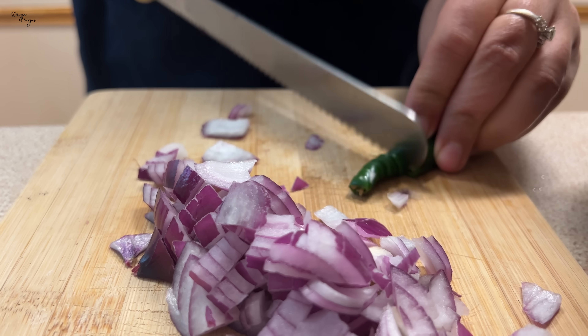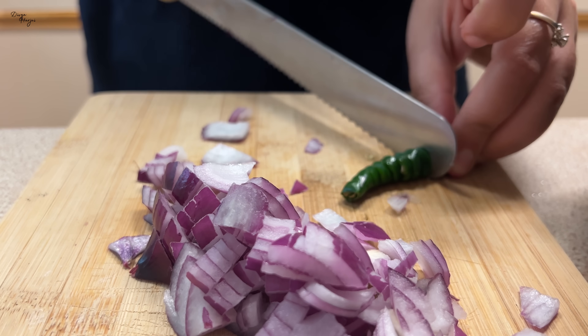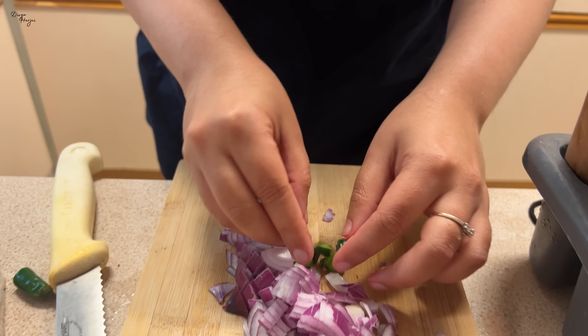We have taken a little bit of rice and cut it into small pieces. And now we have sweet masala and curry paste ready. So let's begin.